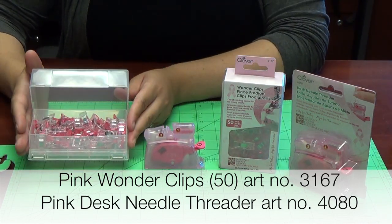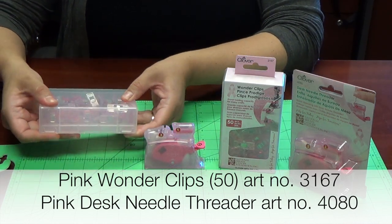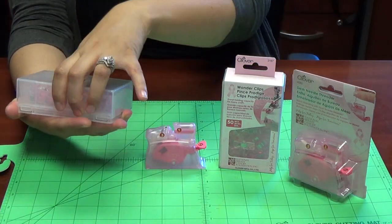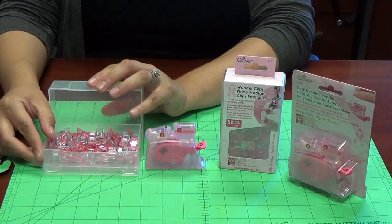Our Wonder Clips come in a convenient package to hold all 50 Wonder Clips. To open, simply apply your hand at the bottom of the base and apply pressure on top, and you're ready to use your Wonder Clips.